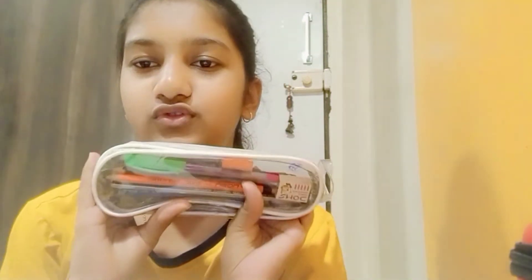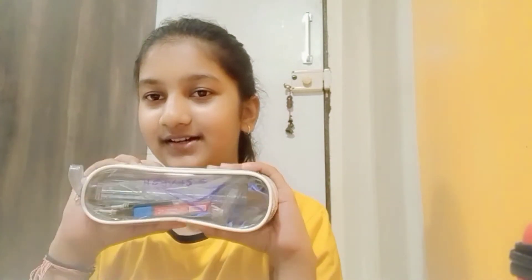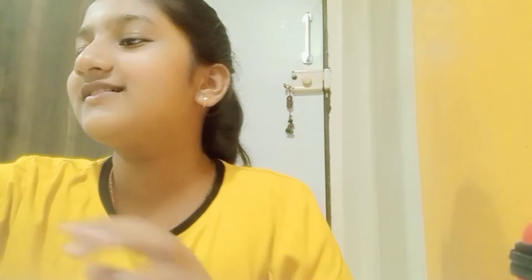And then, this is the backup pouch. I used to go to school and forget my pouch at school, and at home I'd have to do homework and everything. So that's why this pouch is kept as a backup, so I don't miss anything.